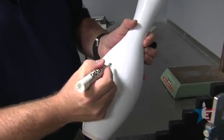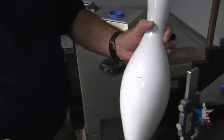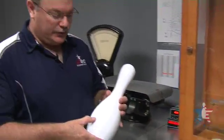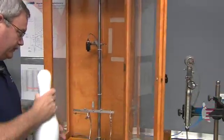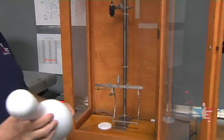Once it's marked, we'll take a marker and darken in the mark so we can see it. Once we have the center of gravity marked on the pin, we go to the pin swing. This device measures the radius of gyration of the bowling pin.